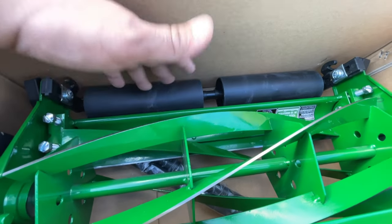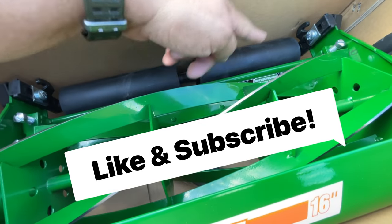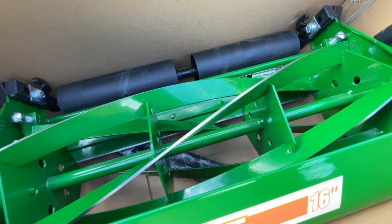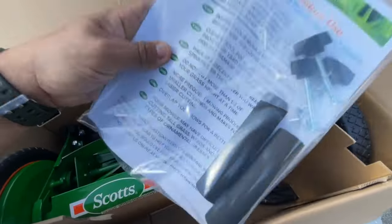This is exciting because the one thing my Sun Joe doesn't have — even though it's a 20-inch and this is a 16-inch — is rollers, which lays the grass over. So will it stripe my lawn? I don't know, we're gonna find out once we get this thing put together.